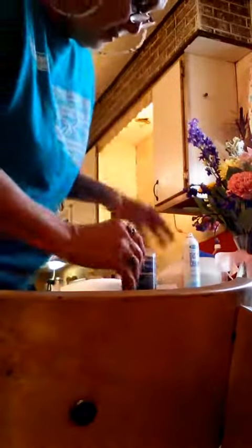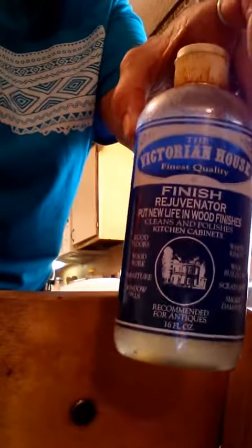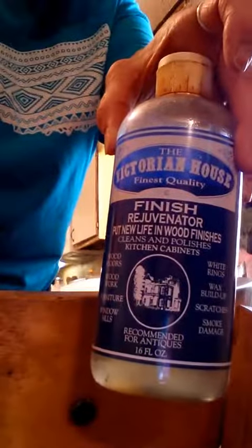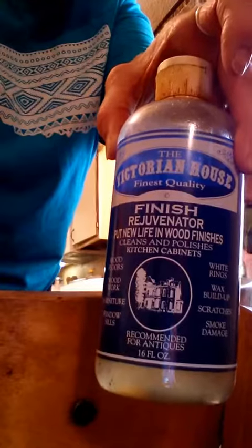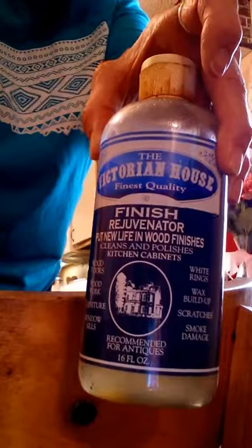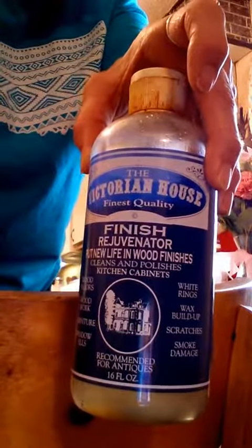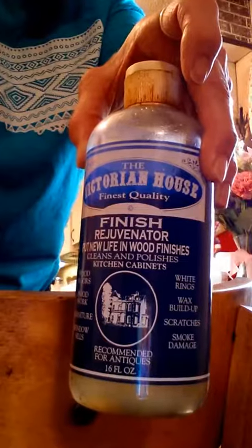Shake it up, put it on, wipe it off. It's called the Victorian House Finish Rejuvenator and I buy it in Tulsa but you can get it online at www.thevictorianhouseproducts.com. It's working really great. I've got a lot of work to do before Easter.